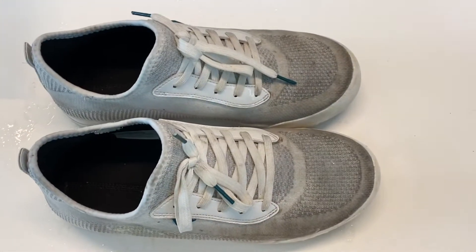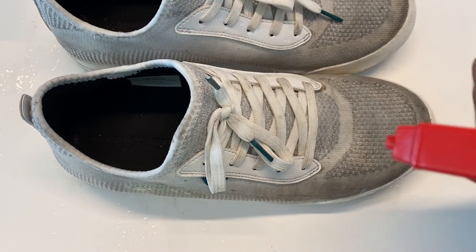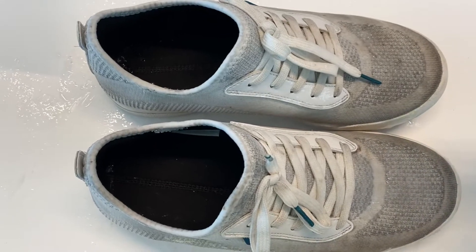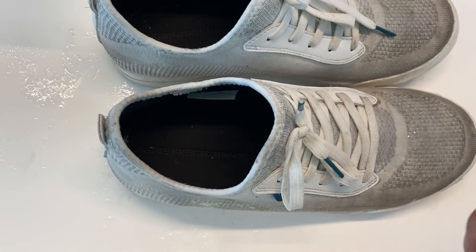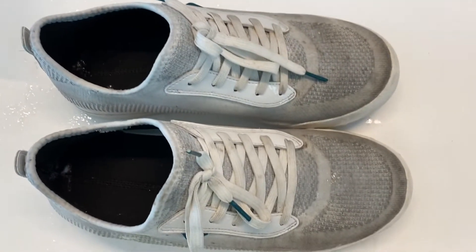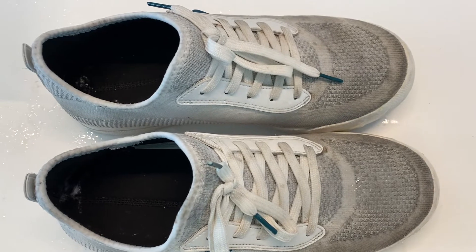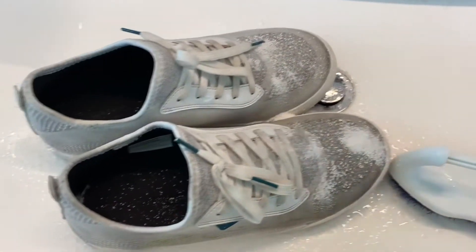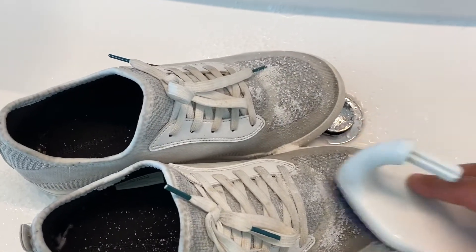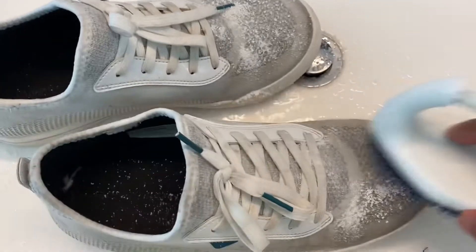I've applied the OxiClean on it and I'm just going to let it soak for a little bit longer. I'm not going to take the shoelaces out - they do recommend taking the shoelaces out obviously, but I'm in a bit of a hurry today. I just want to scrub them down, put that detergent on it, and throw them in the washer. So I put some of the powder detergent on top and I'm just going to go through and rub it with warm water.